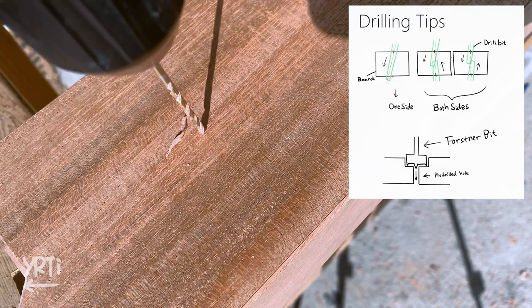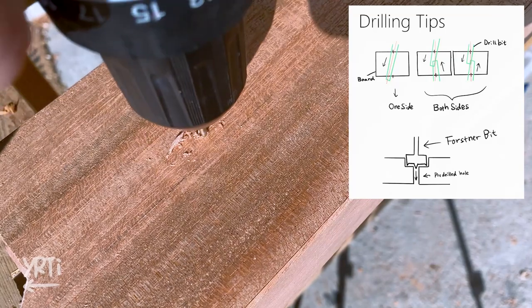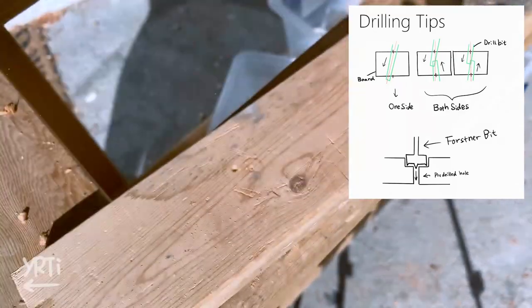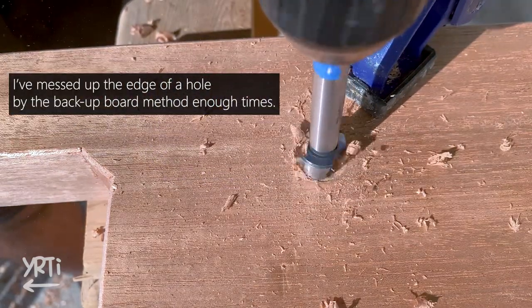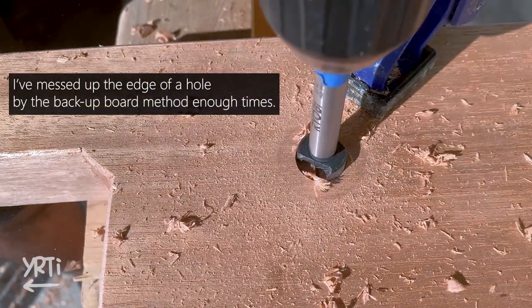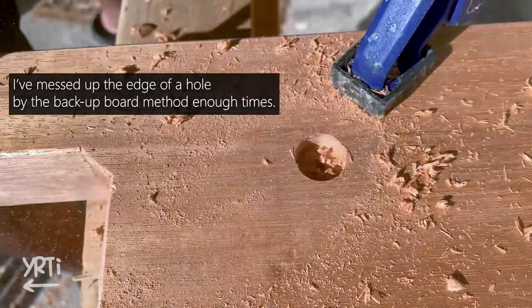This helps you make a straight hole, and this hole also guides your boring bit to go straight down at the next step. When you use the boring bit, it's the same — you can drill it from both sides. This prevents the edge of the hole from tearing out.